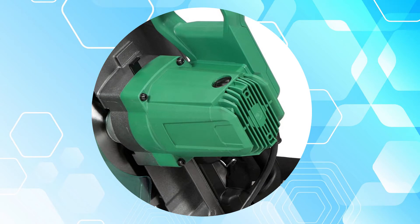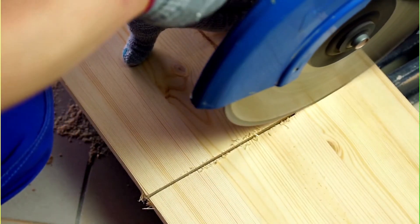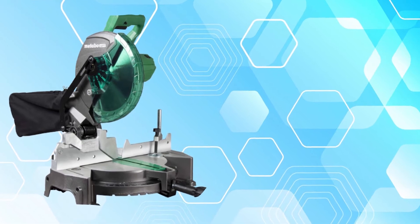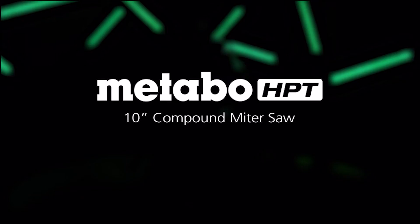The 15-amp motor spins the blade fast enough for most jobs and tasks. The 10-inch blade is big enough to handle larger pieces of wood, but also small enough to make tight cuts. Plus, with an ergonomic design, affordable price, and good safety features, it's easy to see why this is one of the most popular meter saws on the market today.